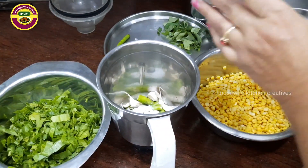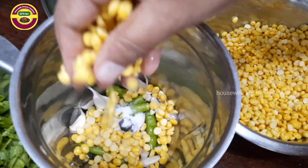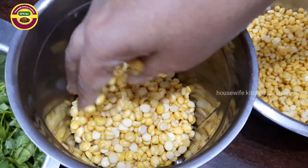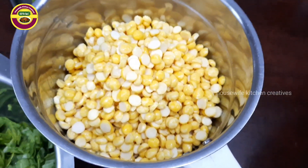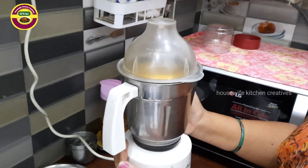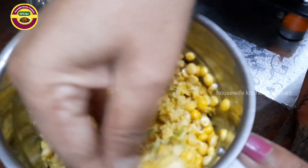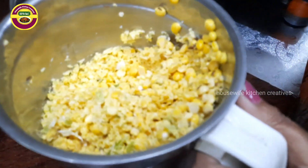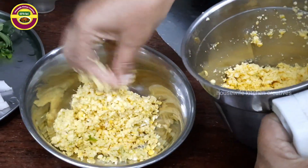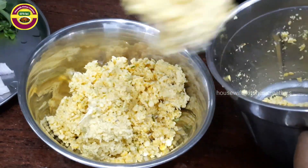Now we're going to mix it up. Let's mix it in the pan. We'll mix it in the pan and put it inside the pan.